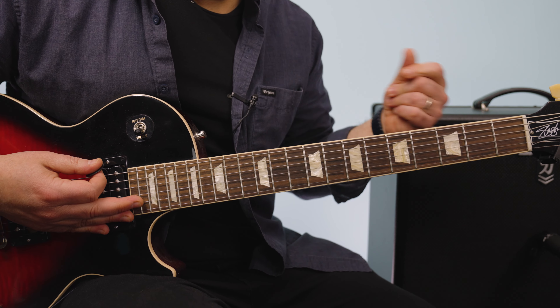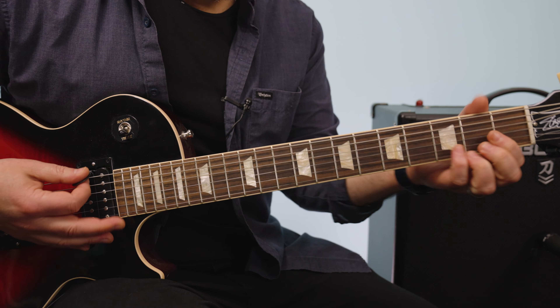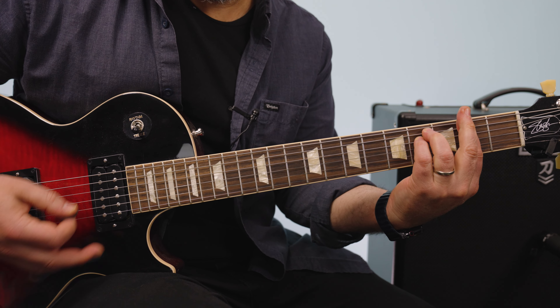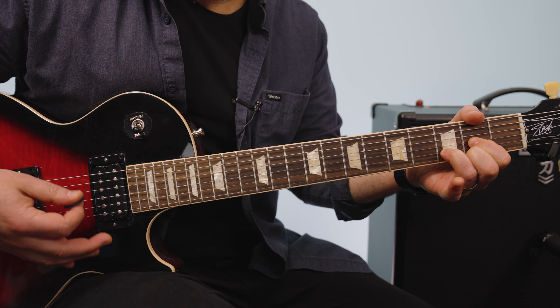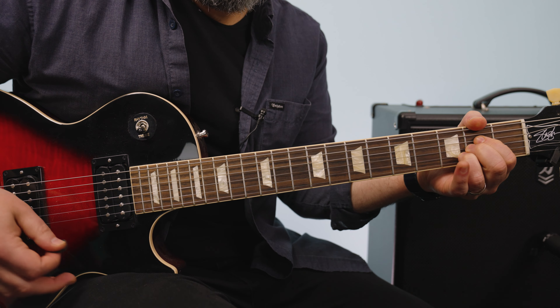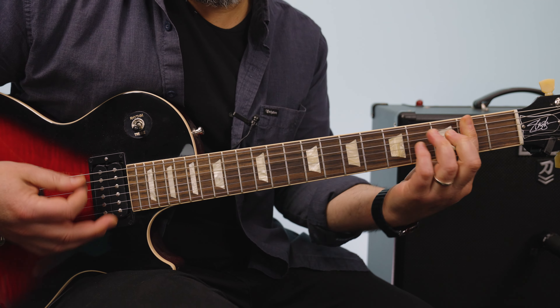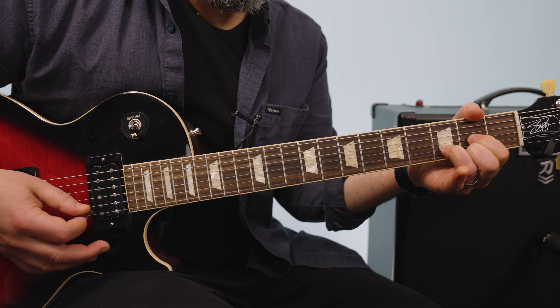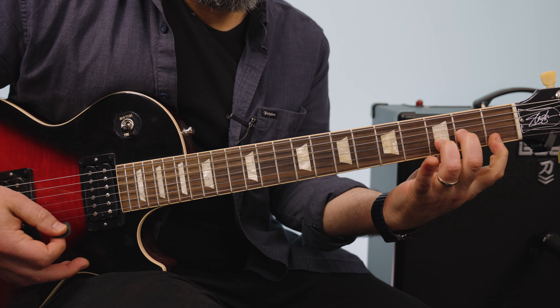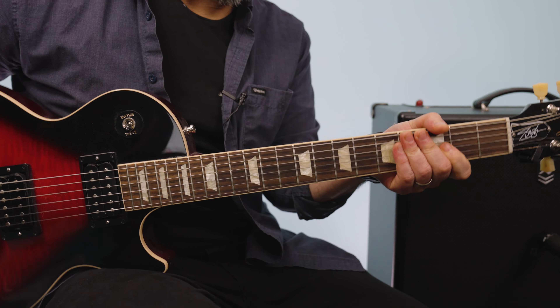So it's in 6 — 1, 2, 3, 4, 5, 6. Then 1, 2, 3, 4, 5, 6 — F sharp minor, D, D minor. That's the first part.